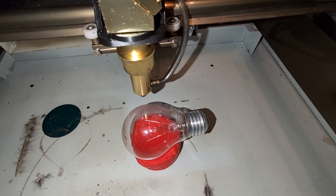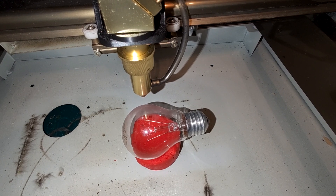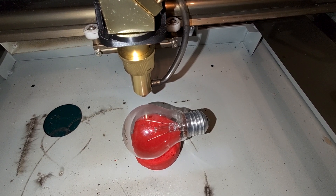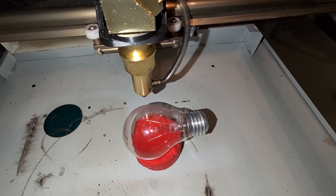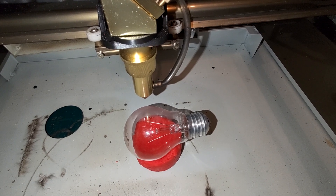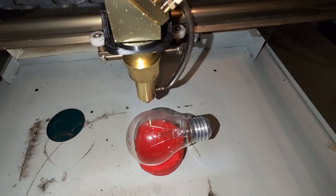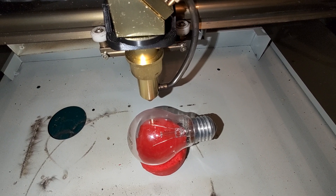Without further ado, let's get started and try it out. I've already positioned that old-fashioned light bulb onto some clay, and the laser is also positioned. I think I will work with something about 60 watts.